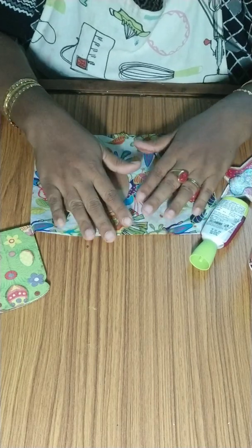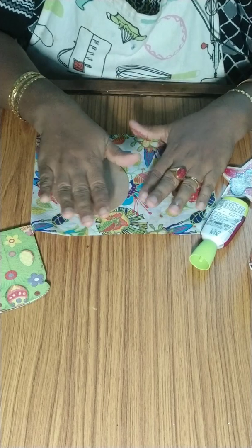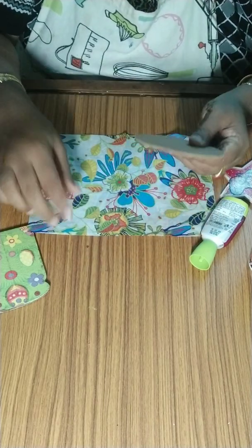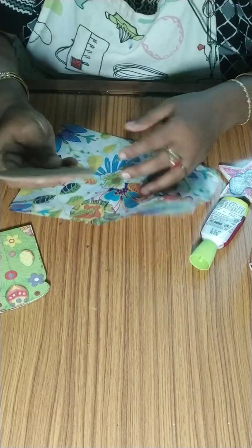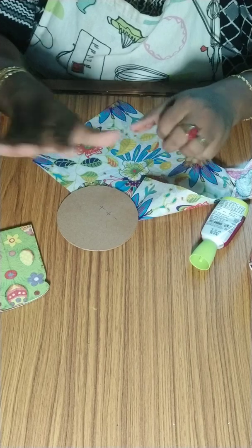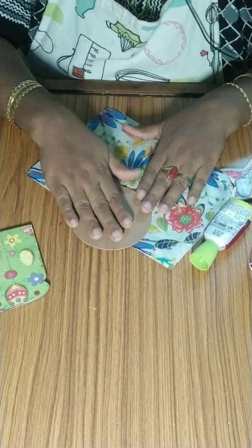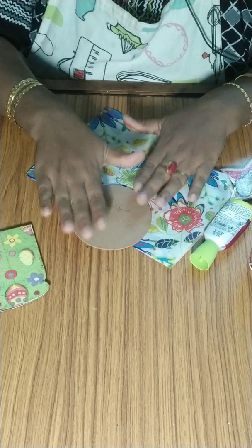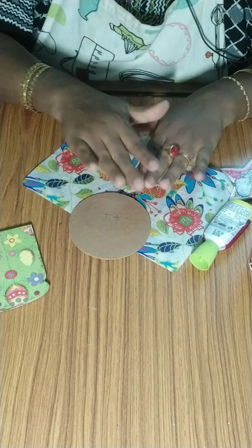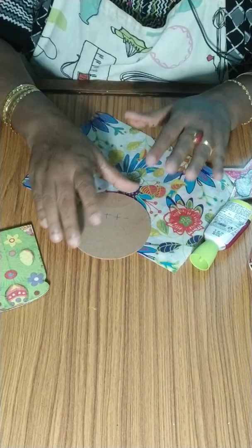Hello friends, today I will be teaching the very basic first step in Deco Patch. Deco Patch is a French art — you can take any paper and design any wood, plastic, or anything. It means you are decorating with paper. We can do even a cupboard. I have done my entire house: door, window, cupboard, everything. Just with this basic technique you can do anything. There are many advanced techniques but we will see the basic.